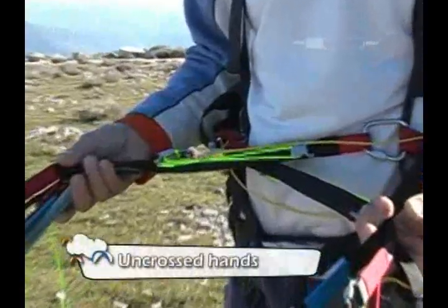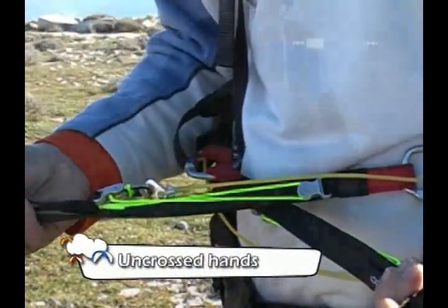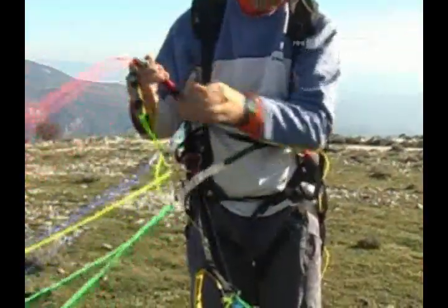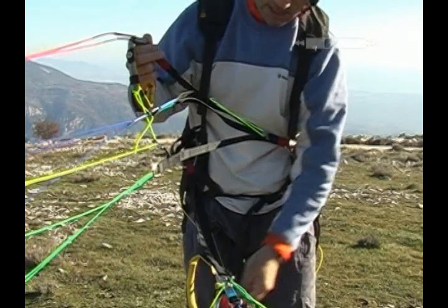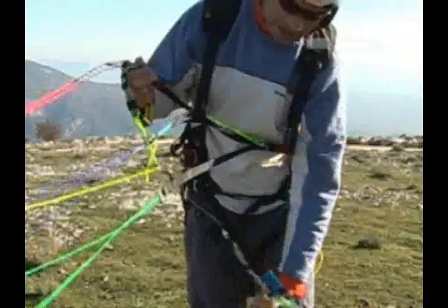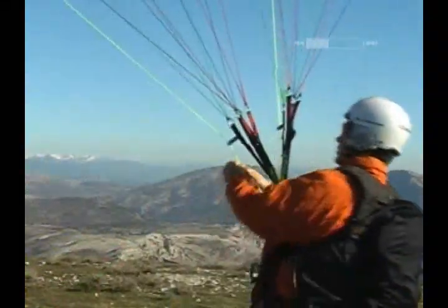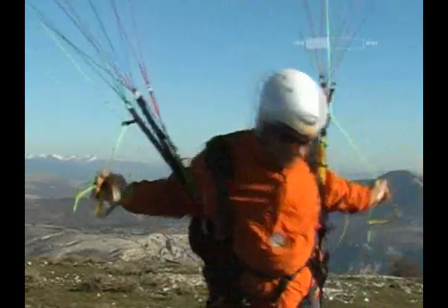The second technique used to hold the controls is referred to as the uncrossed hands technique. Facing the wing with the risers crossed in front of you, Jerome takes the left brake handle in his right hand and the right brake handle in his left hand — in other words, the handle located in front of each hand — then grasps the risers in front of each hand. Some pilots find it easier to control the wing using this technique. Its one major inconvenience is that the pilot has to momentarily let go of the controls at the most important and potentially most dangerous part of the launch when the pilot makes the turn.